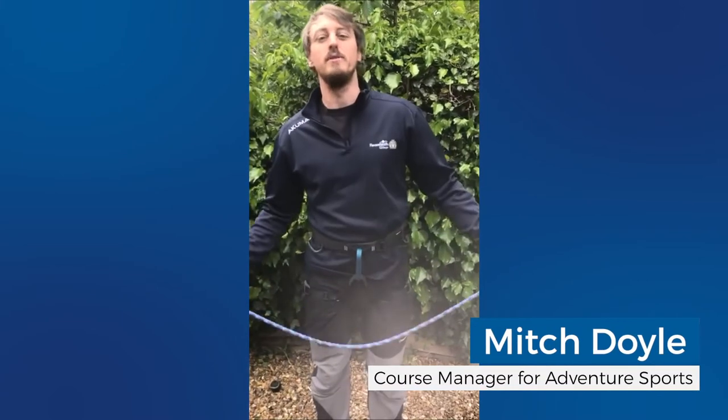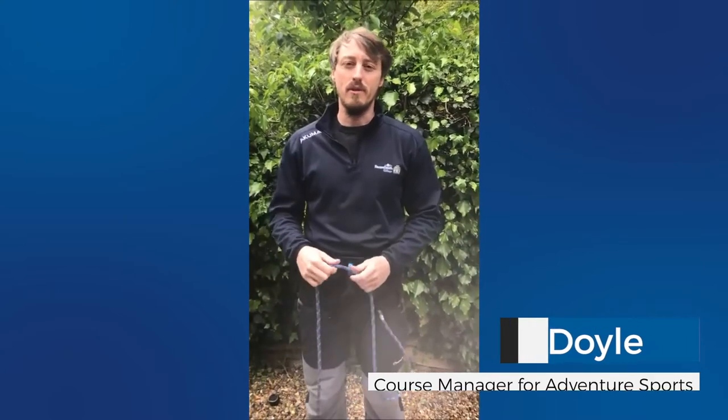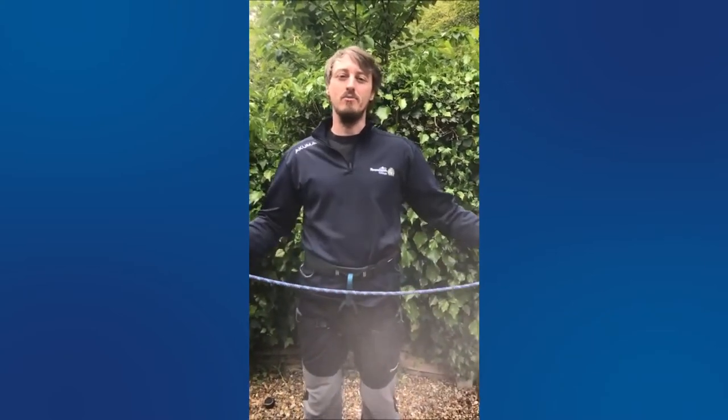Hi, my name is Mitch. I'm a Level 3 Course Manager in the Adventure Sport department and I'm going to be going through a few basic knots you're going to be using on your practical activities.